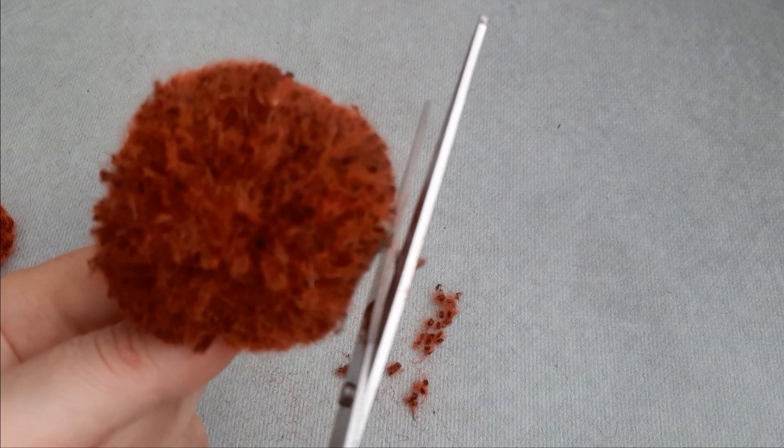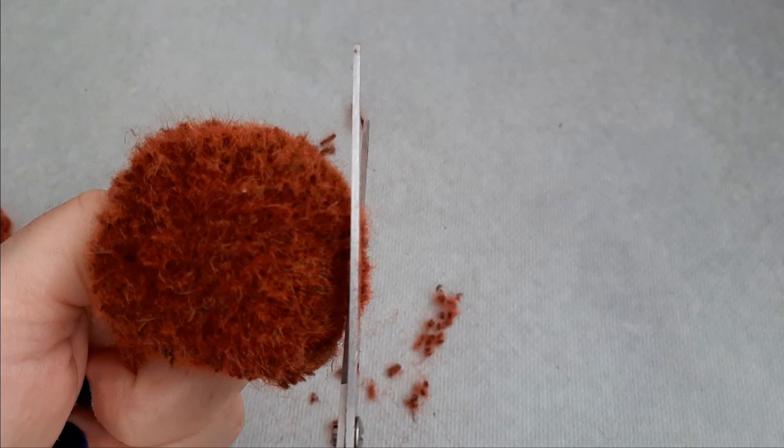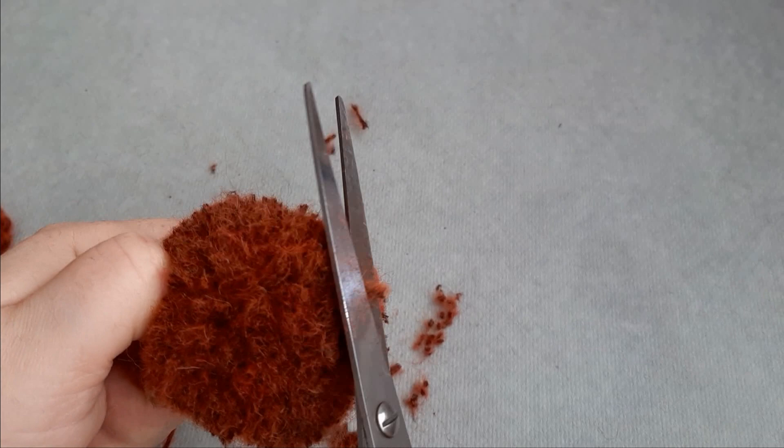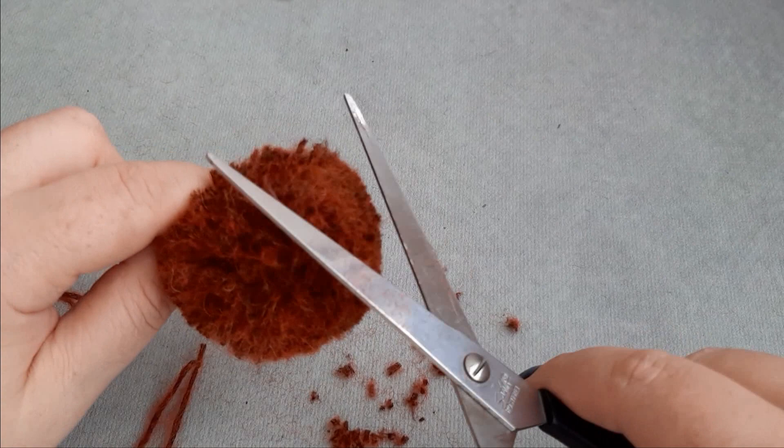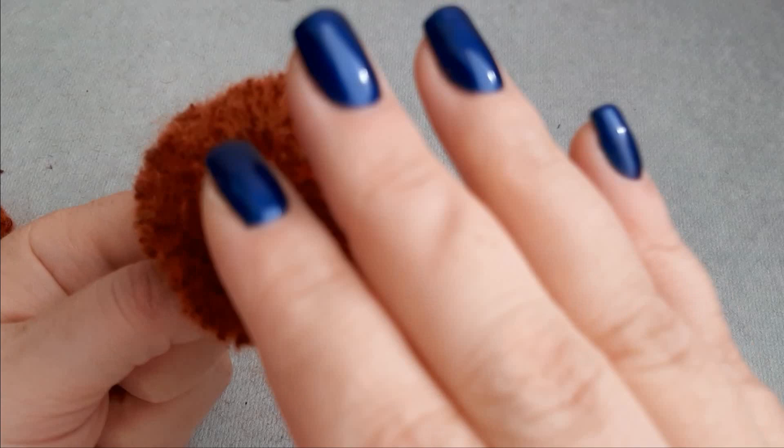We will shake our pom-pom a little bit and adjust where needed. Let's see. It's easy to make. Shake it like this. So this is our pretty pom-pom.